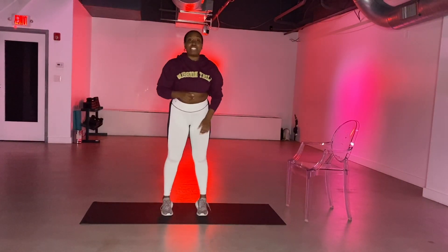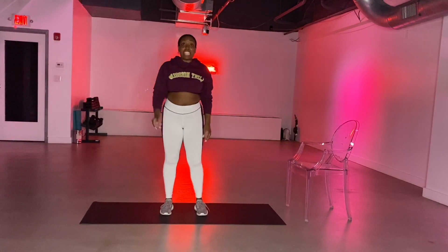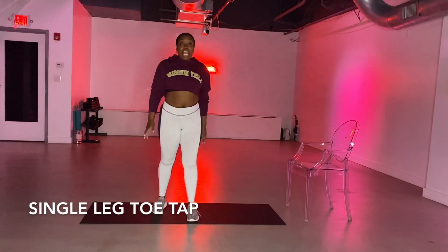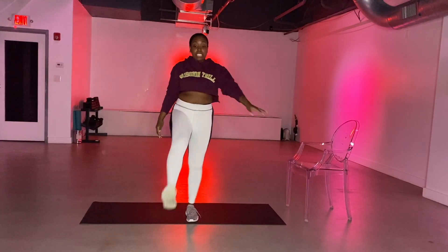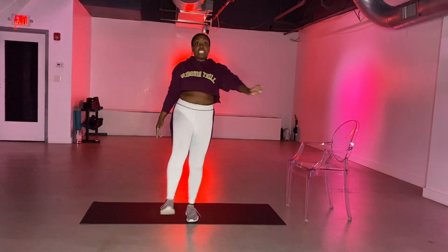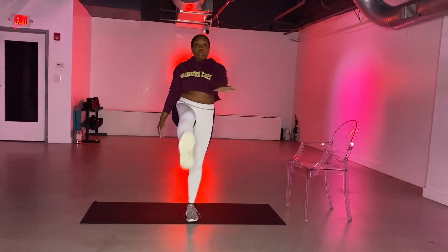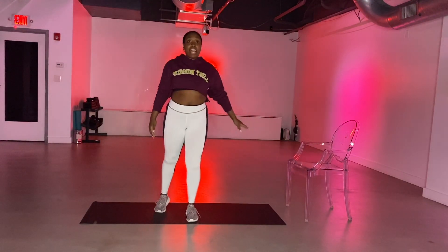Grab a sip of water if you need it. We're going to head right into our first standing series here. You're going to take your right leg, kick it up and down. Toe tap, bring it down, tap it here. As you're tapping, your core is pulling all the way, and you're feeling this in your thighs and in your quads. We lift, we lift, and tap. Lift and tap.